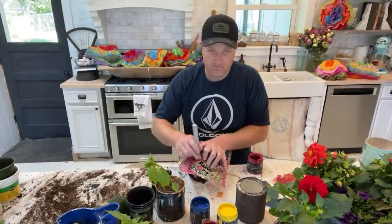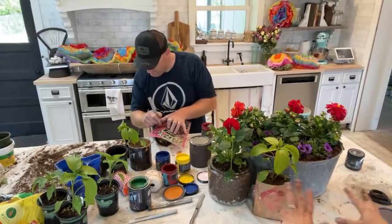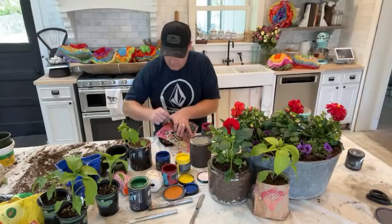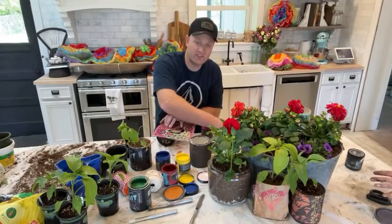I'm just over here stenciling. We're going to pull you back a little. Can you guys see my vision coming to life here? I thought I was going to get cilantro — I couldn't find any.